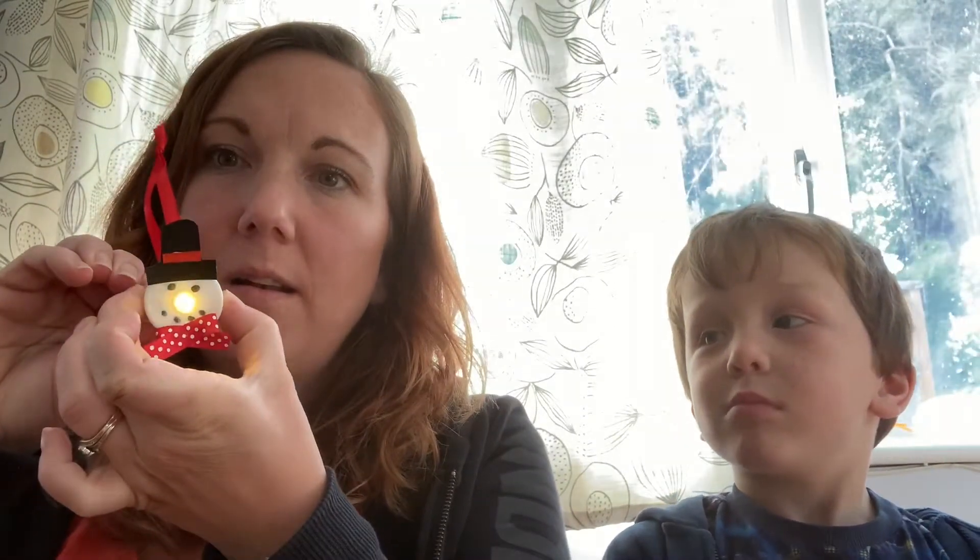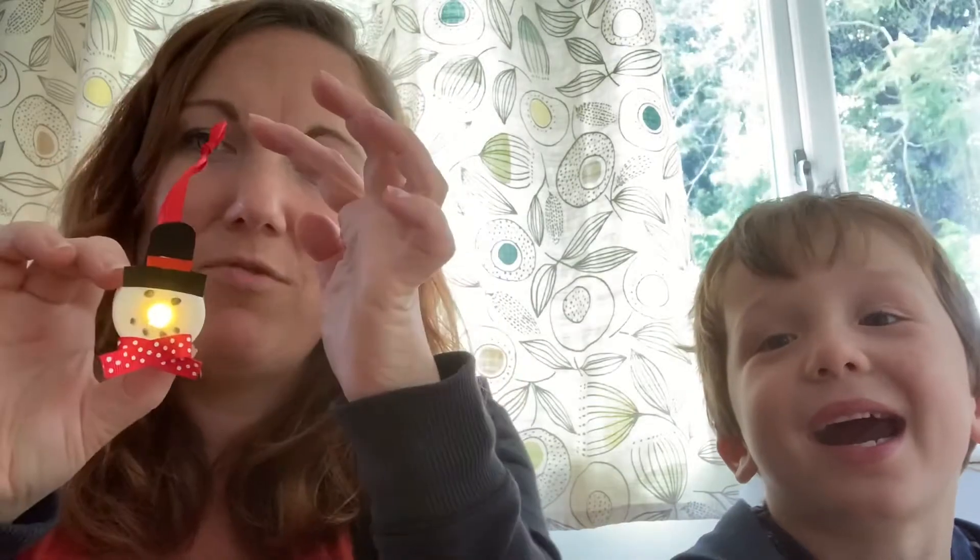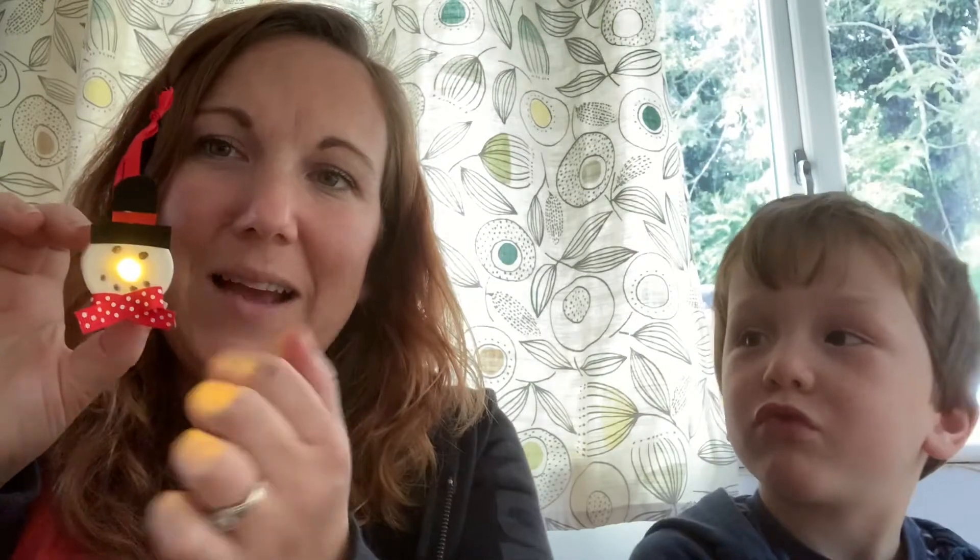Hello and welcome to Hopefully Creating! Today we're going to be making these super cute snowmen lights with their special light-up nose. You've got an electronic tea light, a red ribbon at the top, spotty ribbon scarf, black permanent marker for eyes and mouth, and a hat using black card and red card.